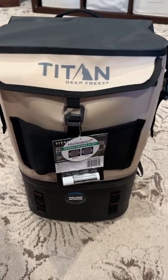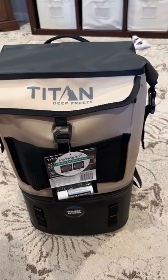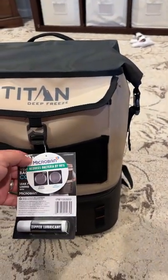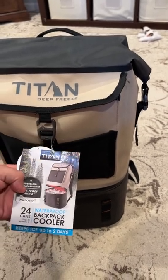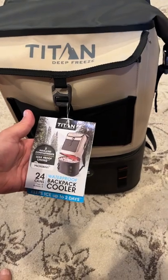What's up everybody. I just spotted this at Costco — it's a Titan Deep Freeze Backpack Cooler. It uses what they call welded technology, which basically just means it's leak-proof.